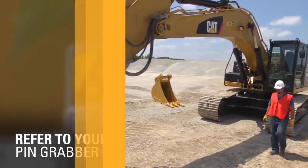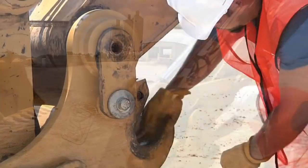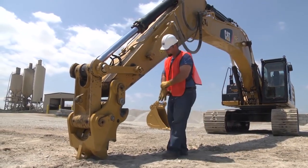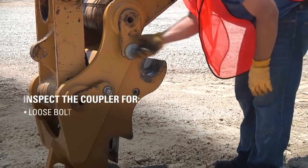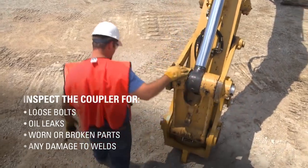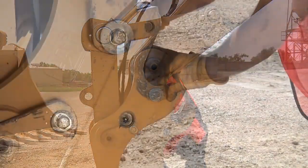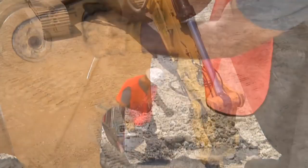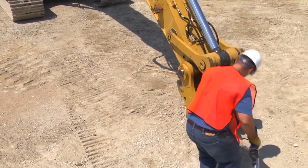Prior to running the machine, perform a daily walk-around inspection of both the machine and its components. To properly perform the inspection, the coupler must be uncoupled from any work tool or bucket and be sitting on the ground. Inspect the coupler for loose bolts, oil leaks, worn or broken parts, and any damage to welds. Clean any dirt or debris from the coupler to keep the pin hook areas clear, making sure that both the wedge and the secondary latch can move without obstruction.